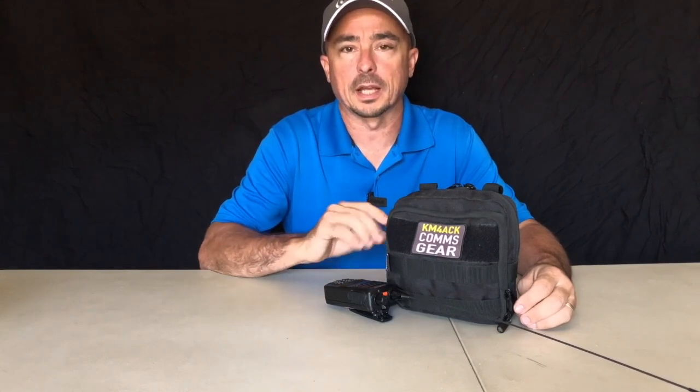Welcome back guys, this is Jason, KM4ACK. Today we're going to take a look at what I keep in my 2 meter go bag. Stick around and we'll get right to it.